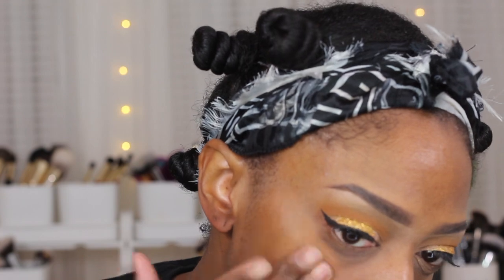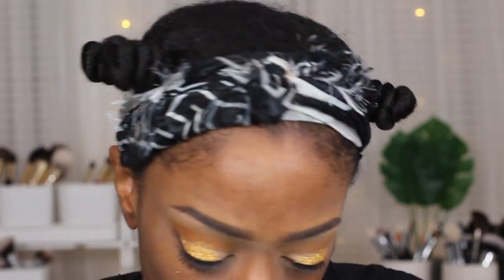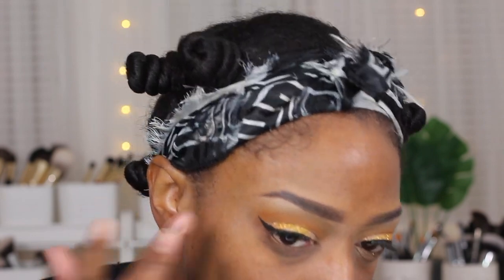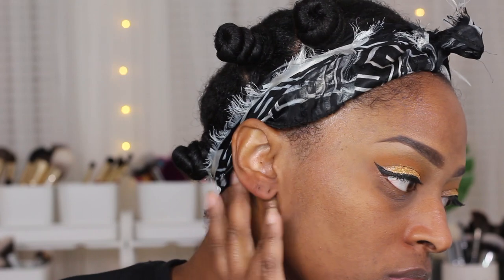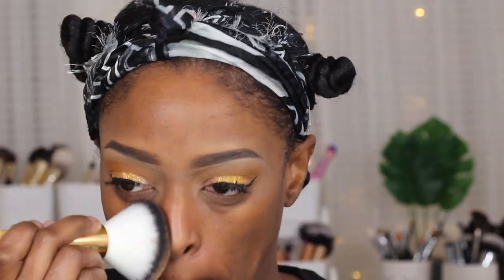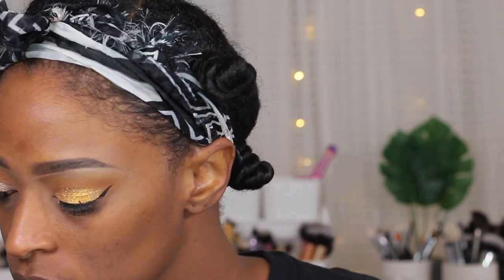I applied my liquid liner off-camera because that takes a minute. Now I'm going in to prime my face — I'm using the Too Faced Primed and Poreless primer, applying it really to my cheeks and chin where my pores are a little more visible. I love this primer for that reason. Then I'm going in with the Too Faced Hangover primer all over my face, which is definitely one of my favorites. I'm going to set all of that with the Juvia's Place powder in Gobi before applying my actual foundation.